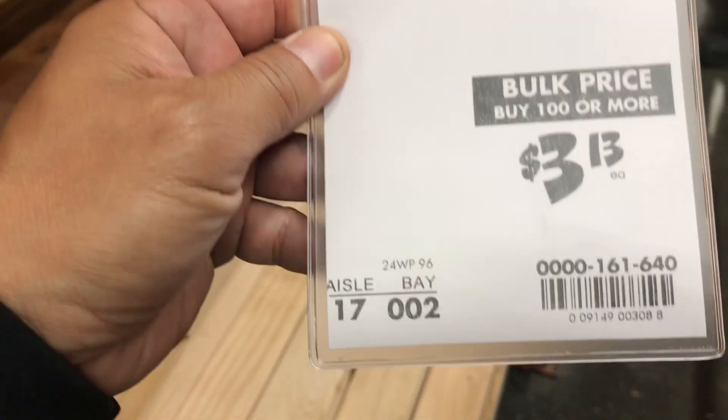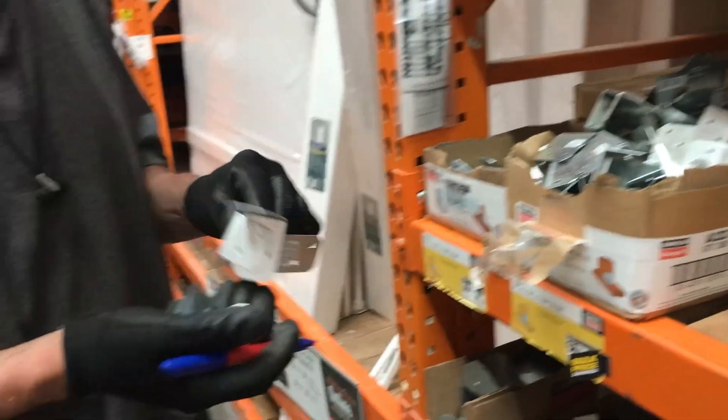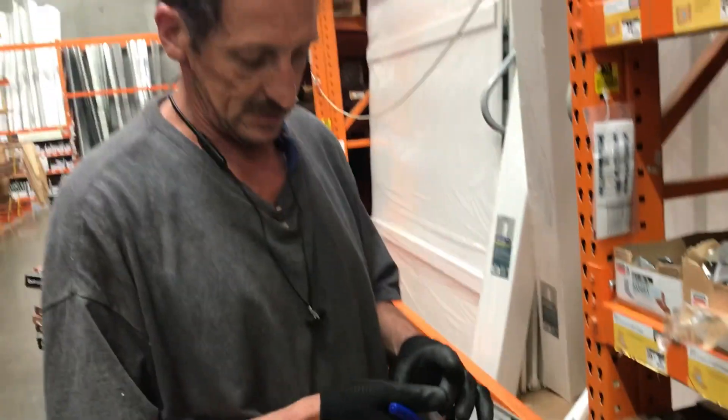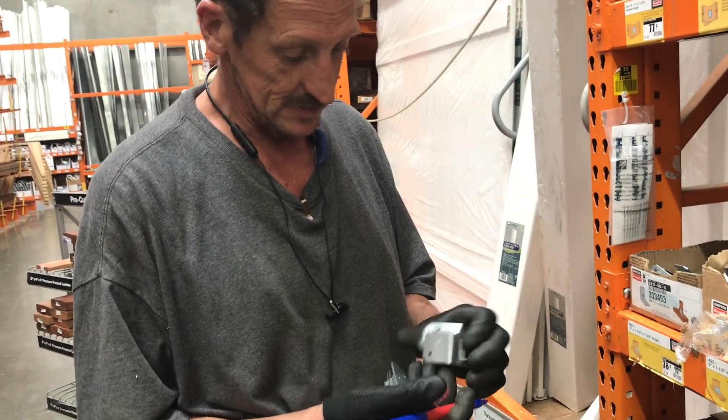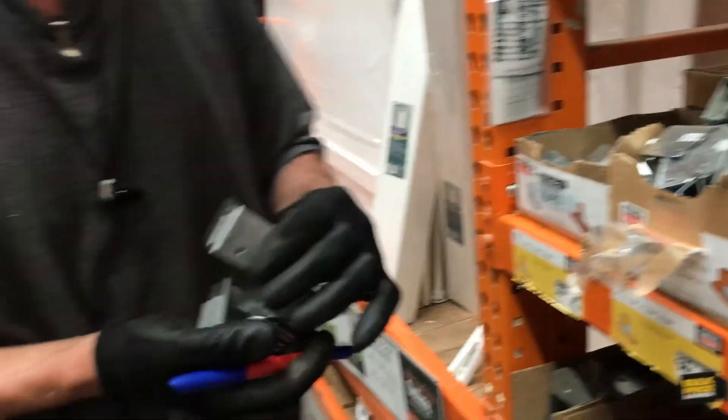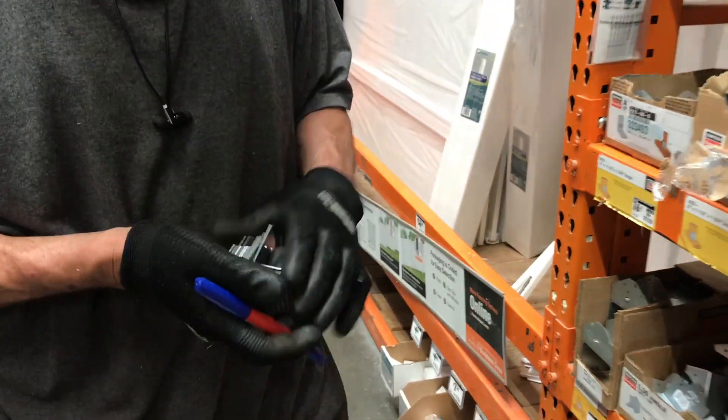Now these are for the studs, and all these should be pretty good — just for the roofing, just to secure the roofing to the walls. We do get high winds here. We need 24 of those.